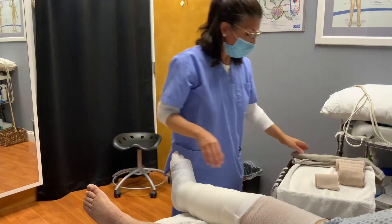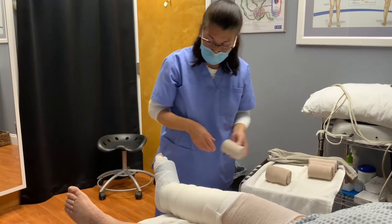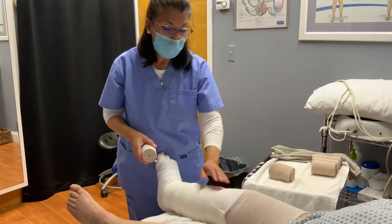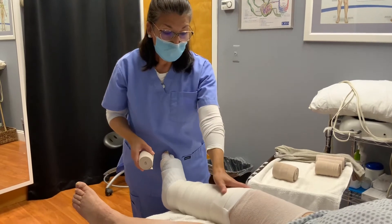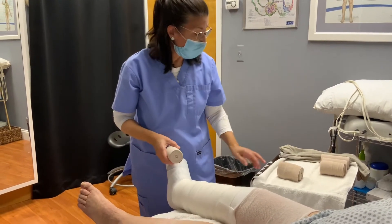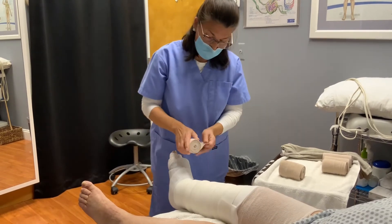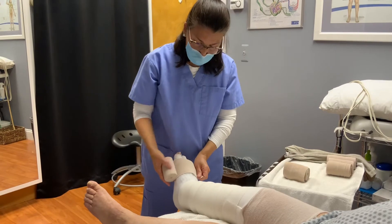Now we're going to start with the different size bandages. We're going to use a smaller one — an 8 centimeter for the foot, then a 10 centimeter for the lower leg, two of those in order to get up to the knee. Once we go above the knee, which we are wrapping today, we're going to use 12 centimeters above that. Always have your bandage roll away from you.